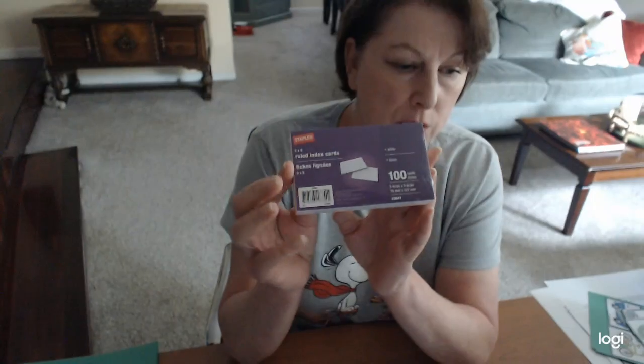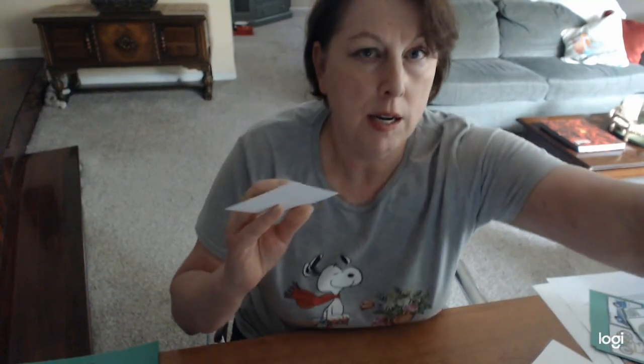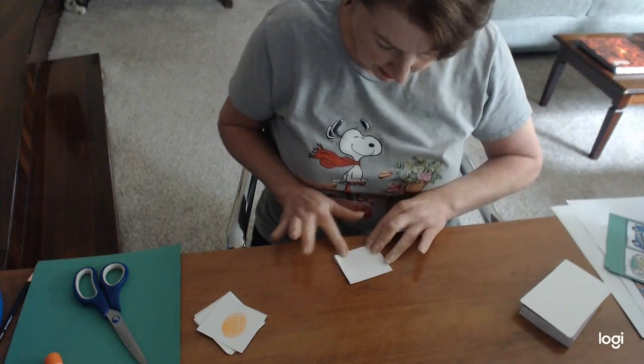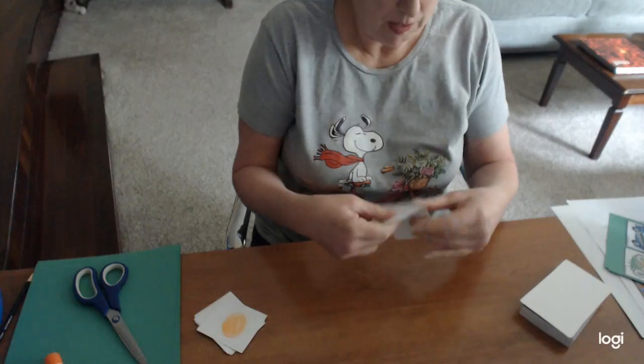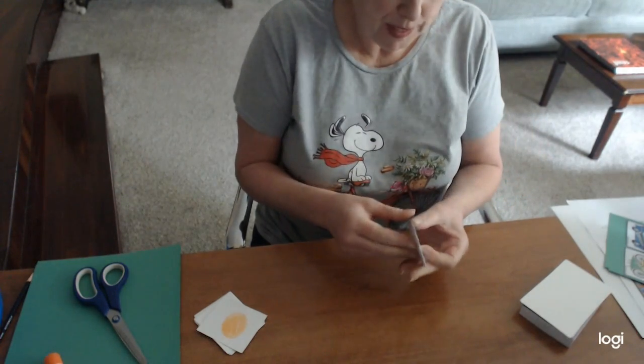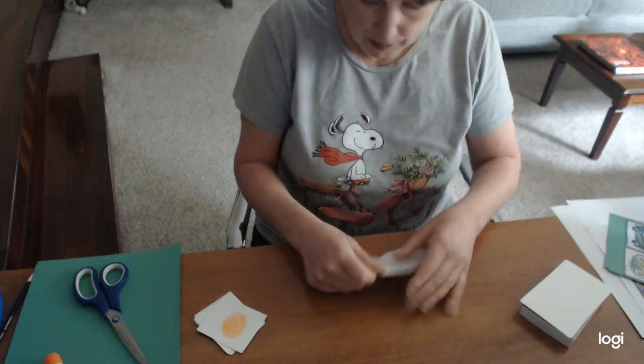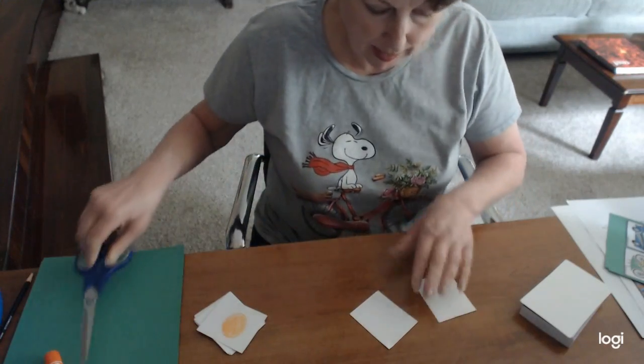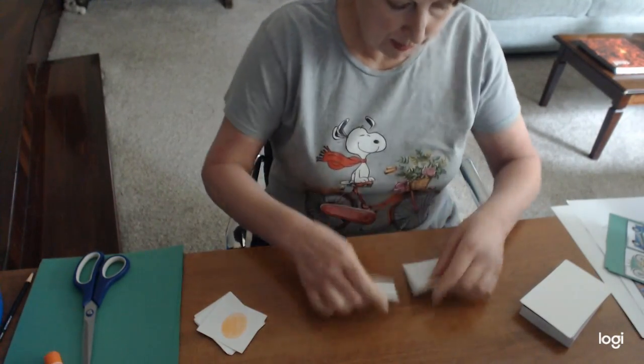I'm going to use these three by five cards — just little note cards I keep in my desk. They're the perfect size. If you don't have these, you can cut out plain paper and use it like that. You're going to fold the three by five card in half, crease it real good, then turn it over the other way and cut it along the crease. Now you have two cards that look exactly the same size.